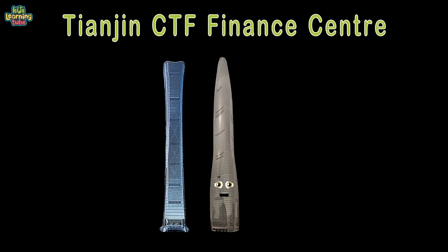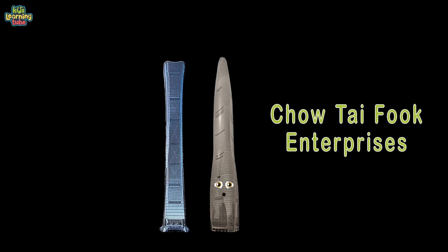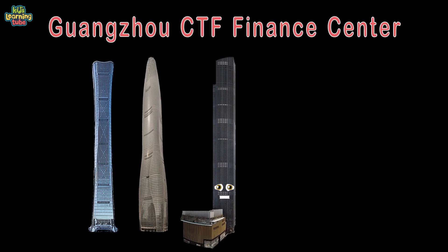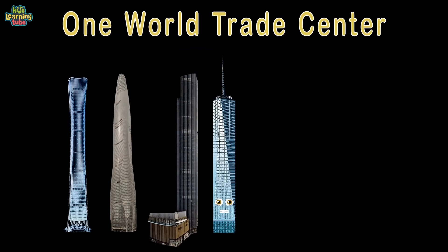Tianjin CTF Finance Center — the second tallest building in Tianjin, China. My height is 1,739 feet, owned by Chow Tai Fook Enterprise. Over 2.7 million square feet and 97 floors — completed in 2019. Guangzhou CTF Finance Center, also 1,739 feet tall, also owned by Chow Tai Fook Enterprises. 5.4 million square feet and 111 floors, completed in 2016.